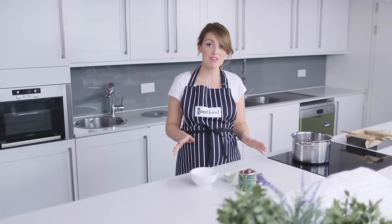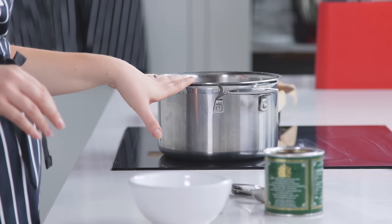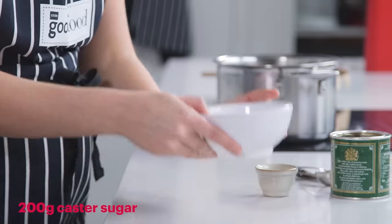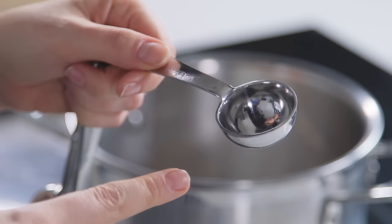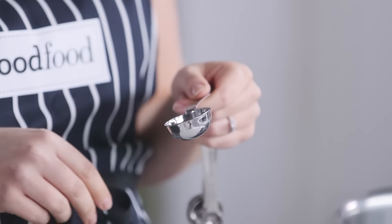Before you start, you want to make sure you've got everything prepared. I've got a tin lined and a nice big pan ready to go. I'm going to start by melting the sugar and golden syrup in a pan. A really good tip is to oil your tablespoon before you measure out the golden syrup — this will just prevent the golden syrup from sticking to the spoon.